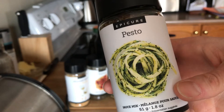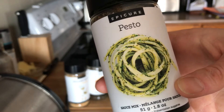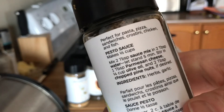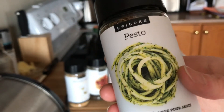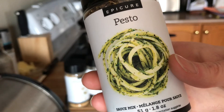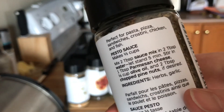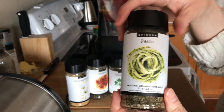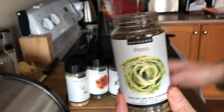My last ingredient is our pesto mix. Like all of Epicure's products, it's nut-free — our entire facility is peanut and tree nut free. Most pesto comes with pine nuts, but we have allergies in this house. My youngest is allergic to peanuts and my oldest is allergic to tree nuts including pine nuts. The littlest one was also allergic to dairy until she was two, and most pesto has cheese in it — this one has neither. You add those things yourself as you make it.